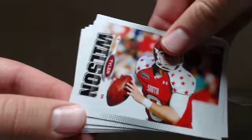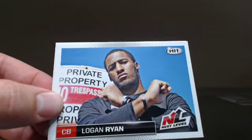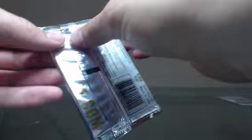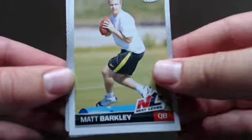Quite a few packs so we'll try to get through this a little faster now. Justin Hunter, Tyler Wilson, Colin Klein, Ryan Swope, Logan Ryan again, Matt Barkley.